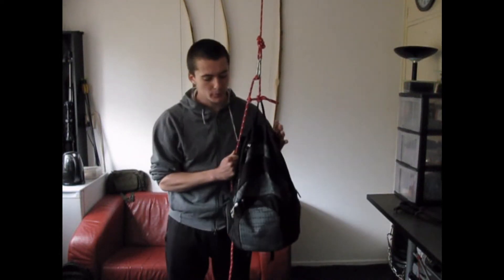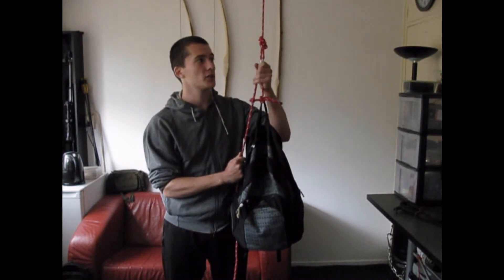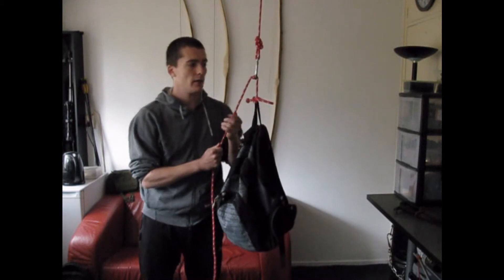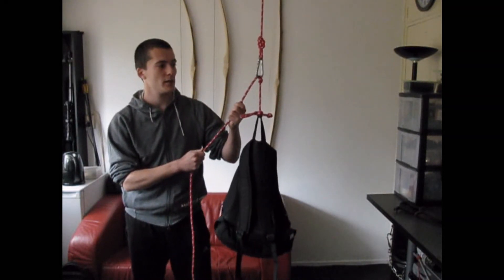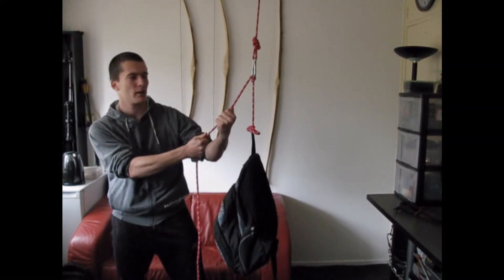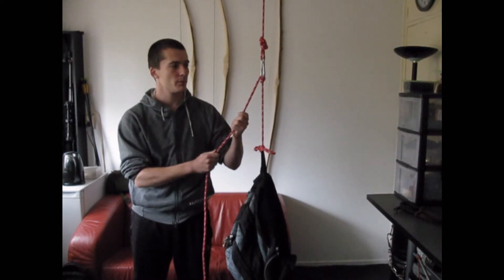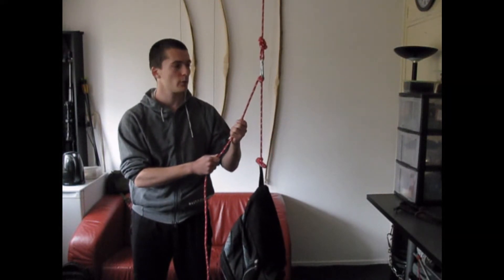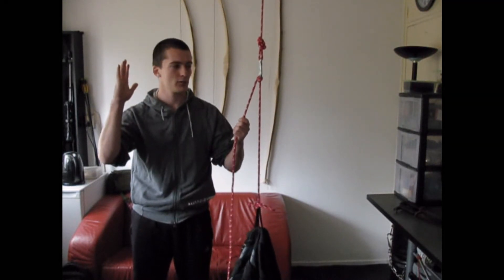For demonstration, I just put 10 kilos in this bag and I tied the munter hitch. You can pretty much lower any load you want pretty swiftly without pulling on the rope, and provide counterweight. You basically can just feed in some rope and the object or the person will lower itself. And I'm not doing anything — I'm just doing this.